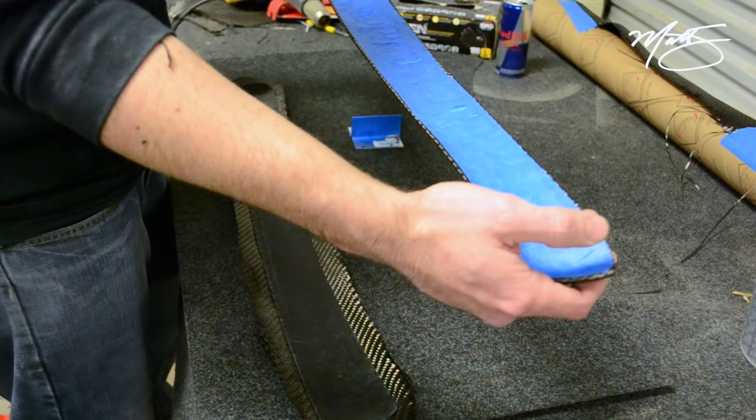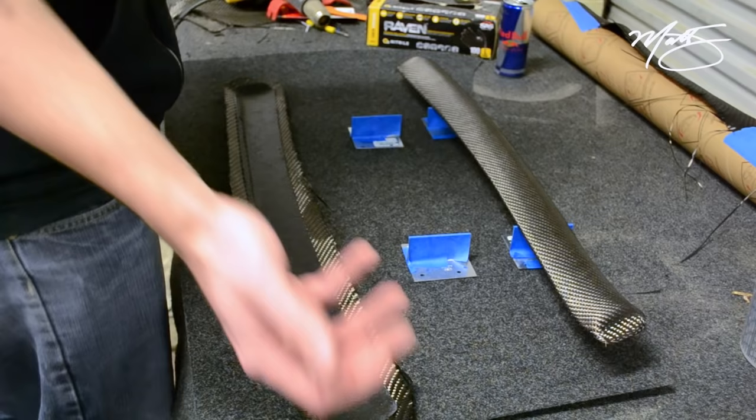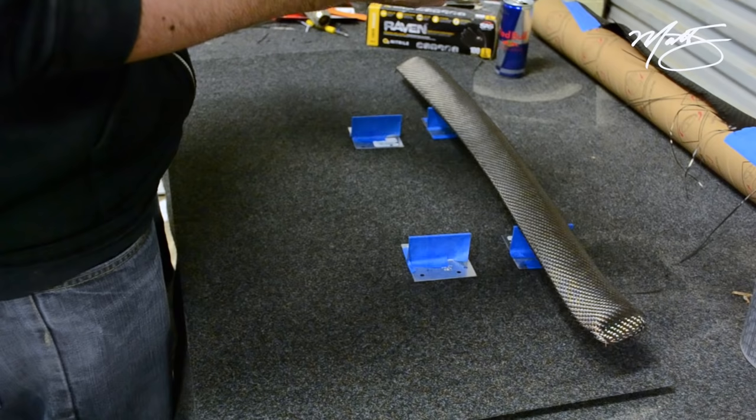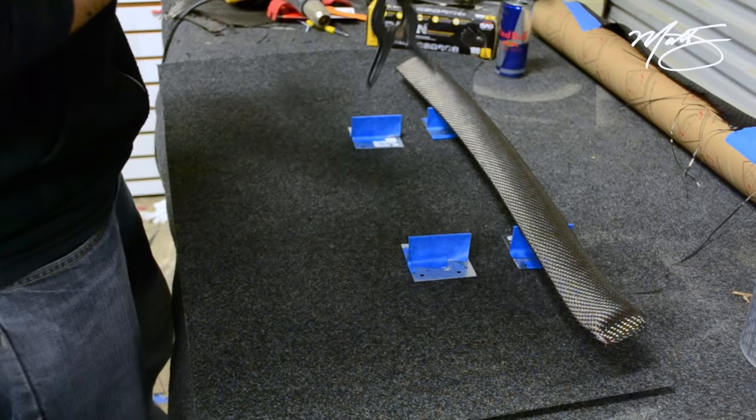I'll use a 45-degree grinder and just lightly hit the edge there so I can peel it completely clean off. I'll set those up on brackets. Depending on the piece, sometimes if you can't wrap around it, I'll have much more of an overhang of carbon than this — out to about here — and then I'll take this and pinch it on the edge.